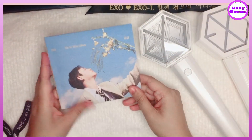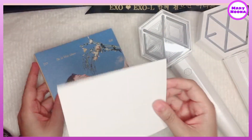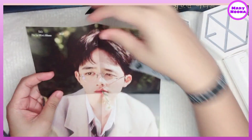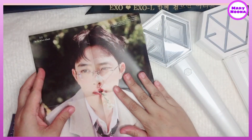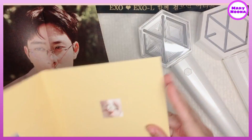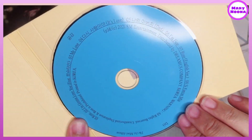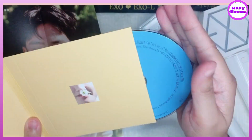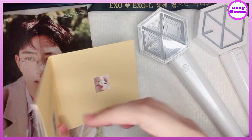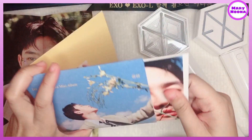So this is so colorful with a yellow background. And this is a free mini poster. Wow, Kyungsoo looks so handsome. And the CD — it's in a blue color, the color of the sky. And this is the photo book. I think it should be called a booklet since it is smaller.